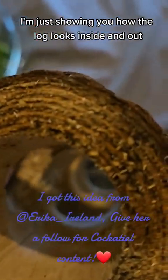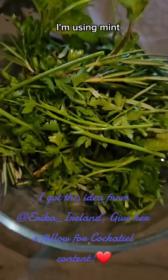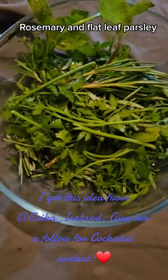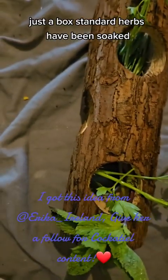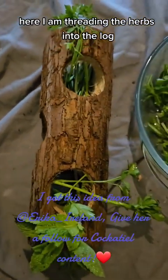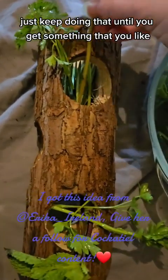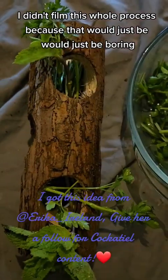You can get these in the small animal section. Here are the herbs I'm using: mint, rosemary, and flat leaf parsley — just bog standard herbs that have been soaked. Here I am threading the herbs into the log. Just keep doing that until you get something that you like. I didn't film the whole process because that would just be boring.